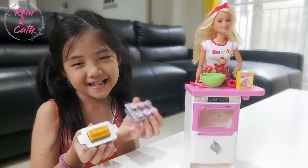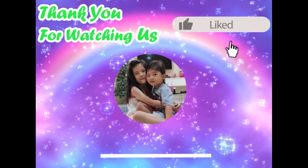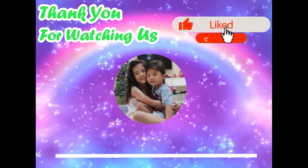Thank you fellas for watching me. See you soon. Please like and subscribe guys — I need your support. Bye bye.